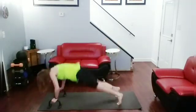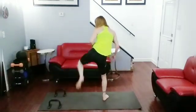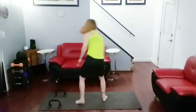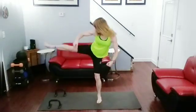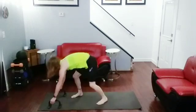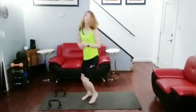Two, three, four, five, six, seven, eight, nine, ten — ten! Jog it out.